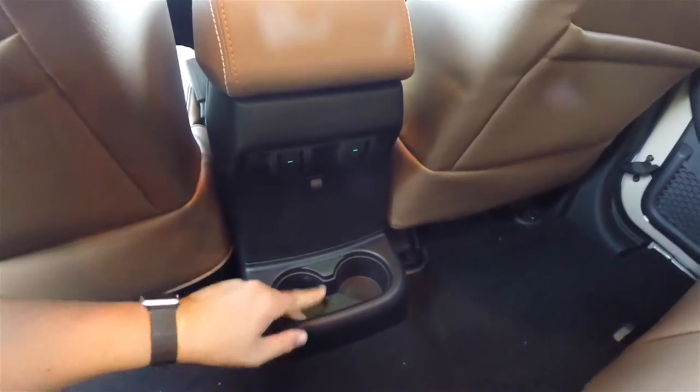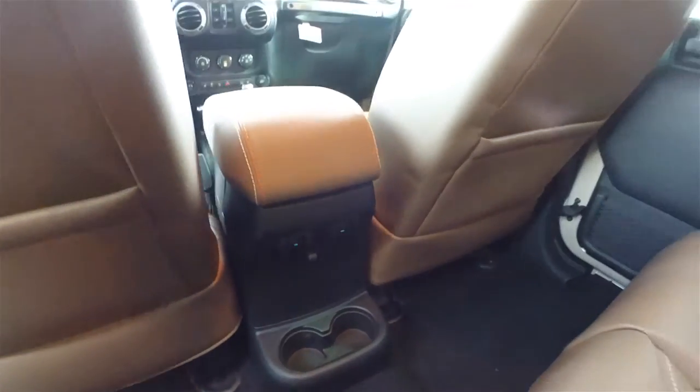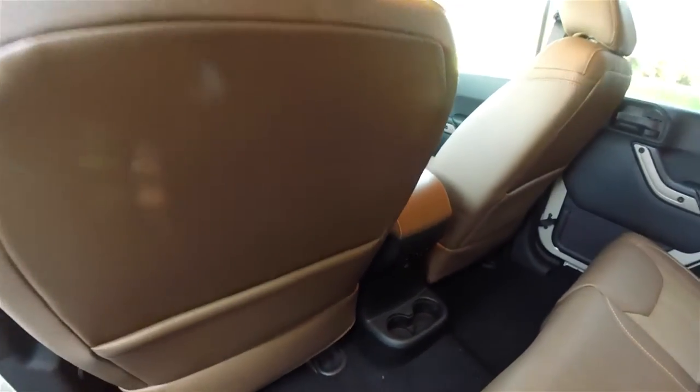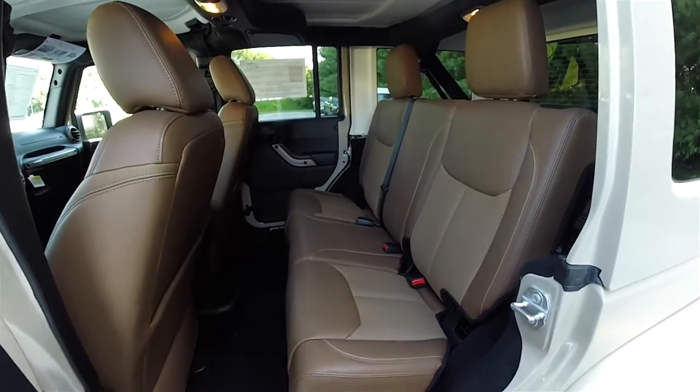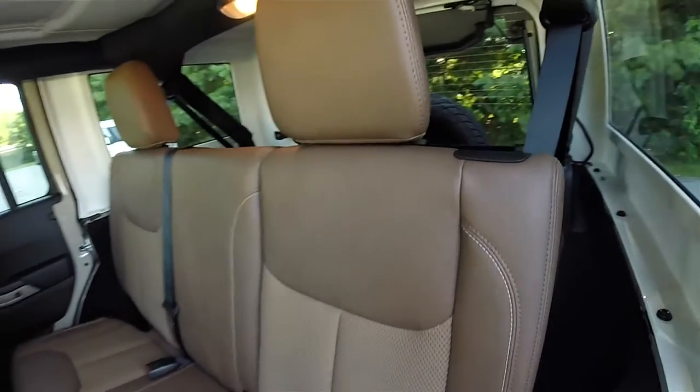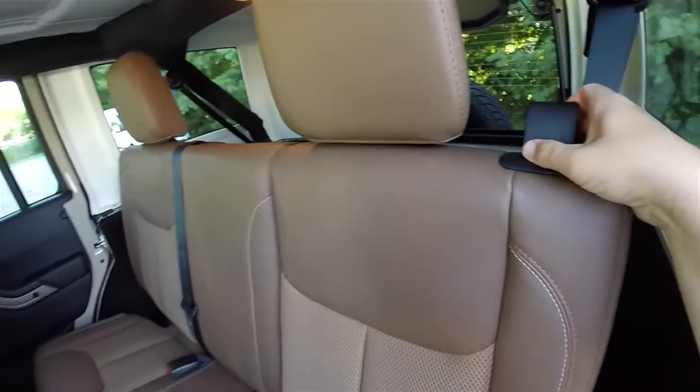Rear seat passengers have illuminated rear cup holders and power window switches. There are also seat back map pockets in both seat backs. Folding the seats is easy — simply locate the levers at the top of the seat and pull the seat back forward.